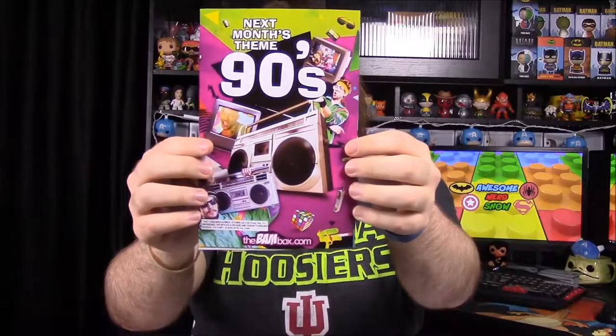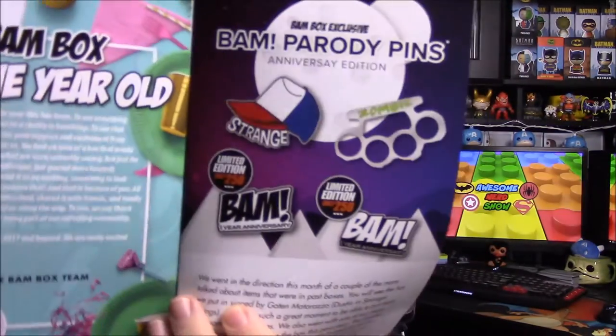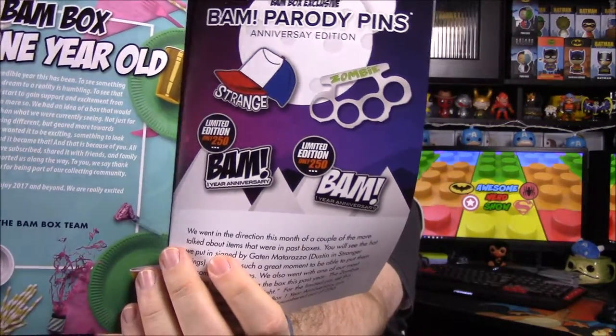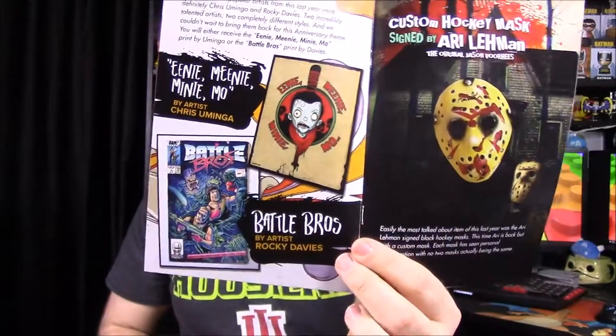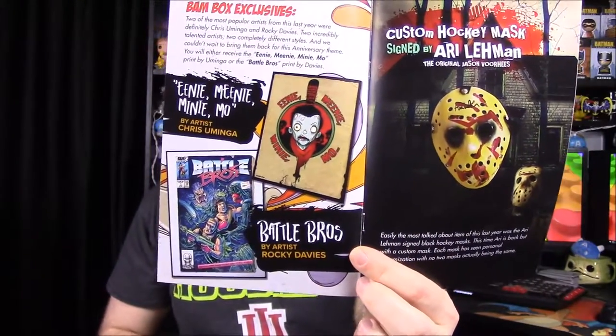Now we have the little booklet — next month's theme is the 90s, which will be cool since I was a kid in the 90s. It says the Bam Box is one year old, so this really is their anniversary edition. There were four different pins you could get, and we got the zombie one. You could also have gotten the Battle Bros or the Eeny Meeny Miny Mo one with Negan from The Walking Dead.